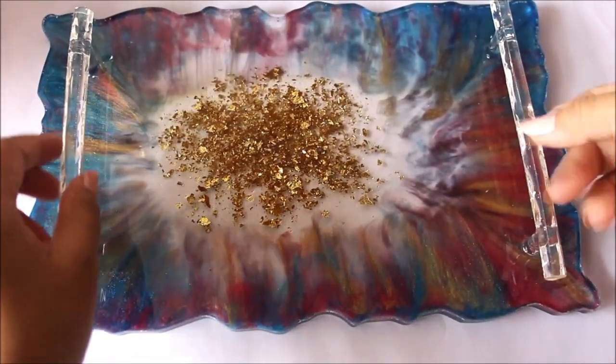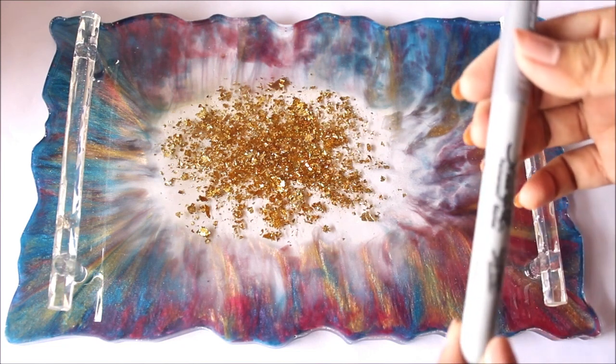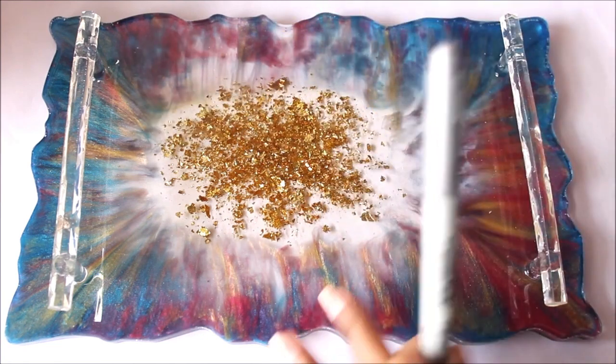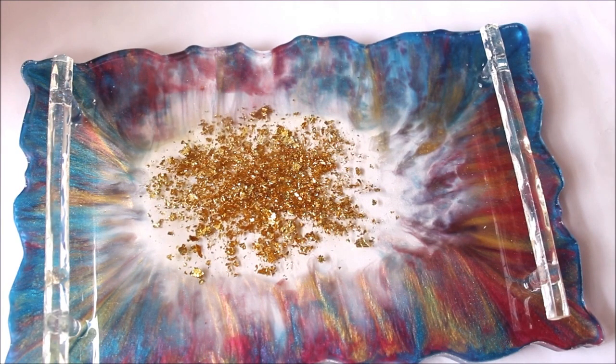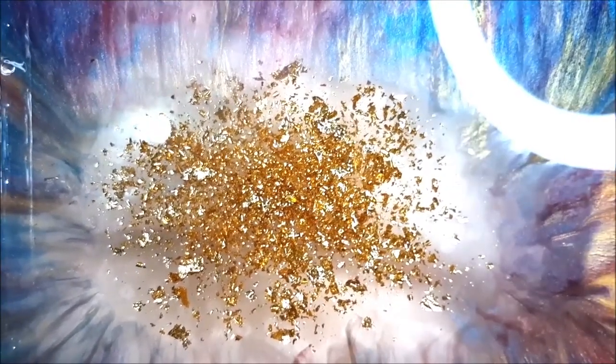Now just to highlight, you can use a color sharpie. I have three metallic color sharpies — silver, gold, and bronze. According to the color of your tray you can simply color the edges or sides of the tray using sharpies. These are permanent markers so they won't wear off or get washed off. I'm going to simply line out the edges to give a metallic highlight to the entire tray.